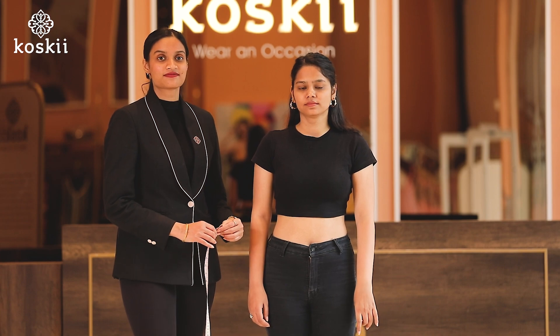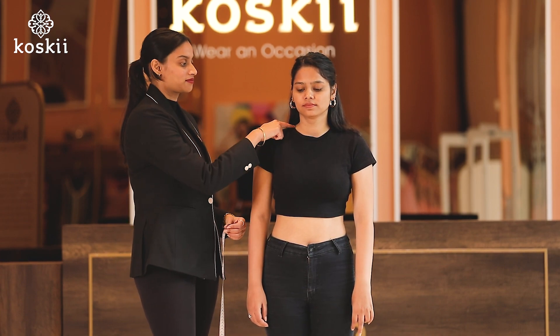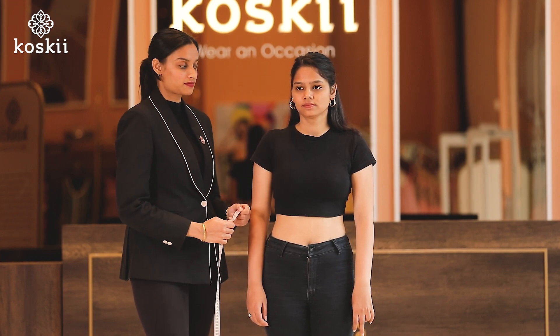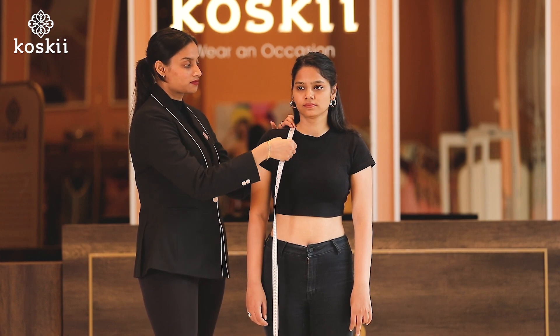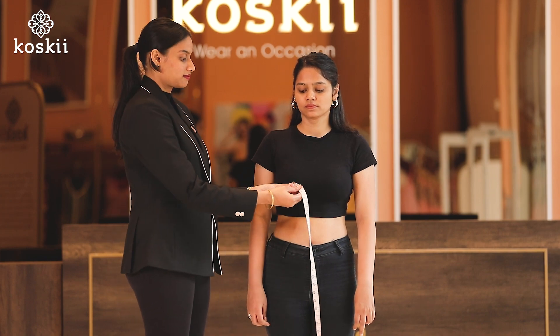Next, number nine, the dot point. The dot point measurement is taken from the highest point of the shoulder to the dot point, which is your apex. You take two dot point measurements: one from the shoulder to your apex, and the other from apex to apex.